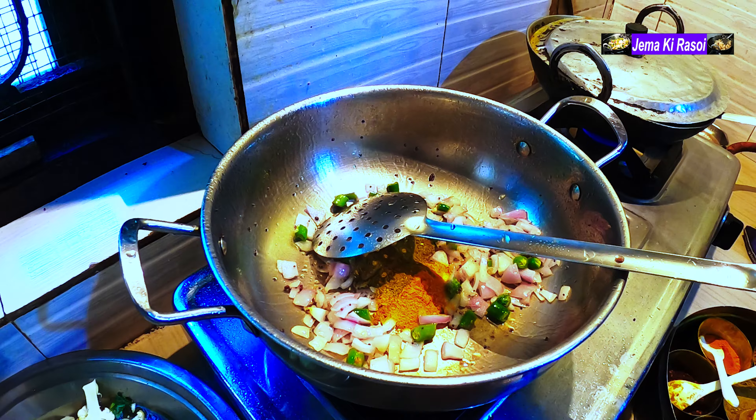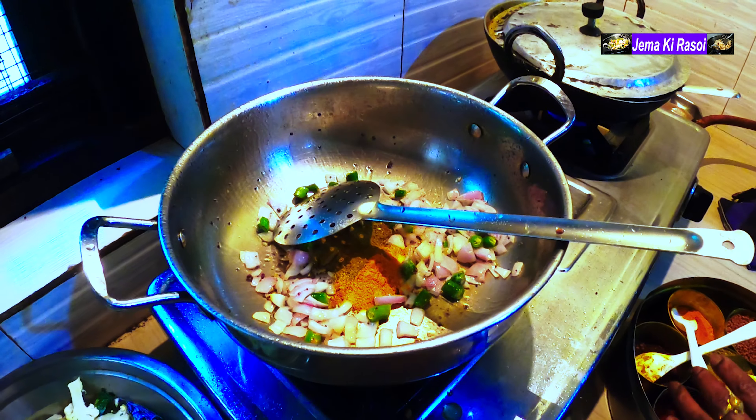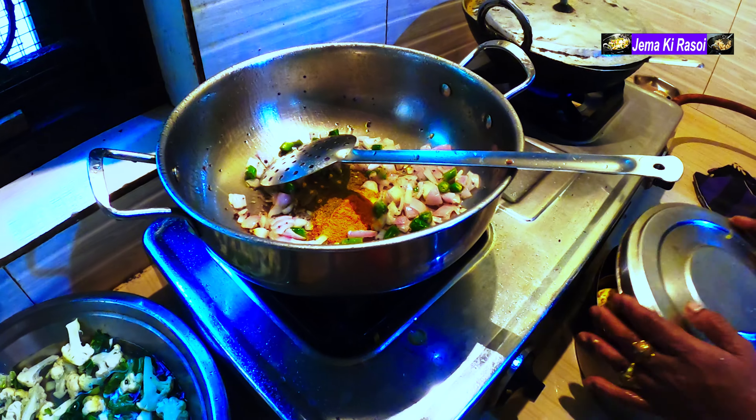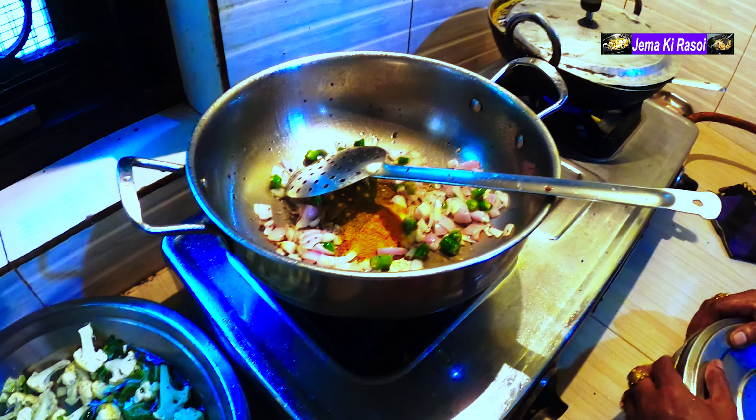Cook it up and burn it. I have a big fat cream. I like a bag of soy sauce.